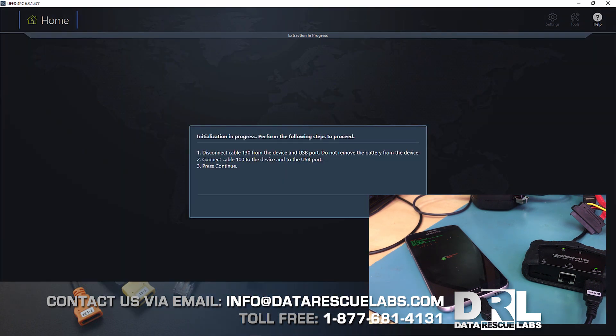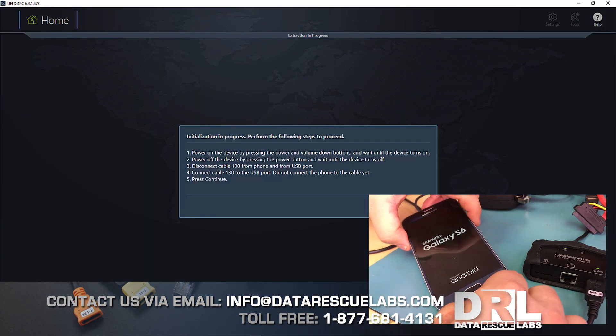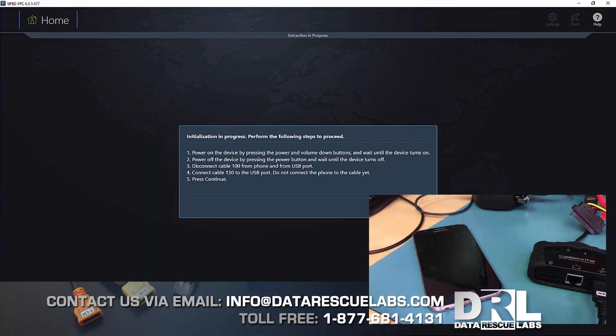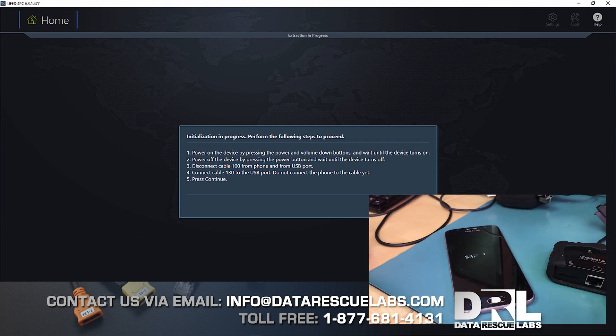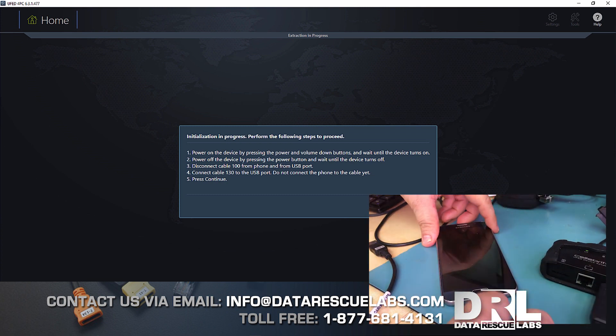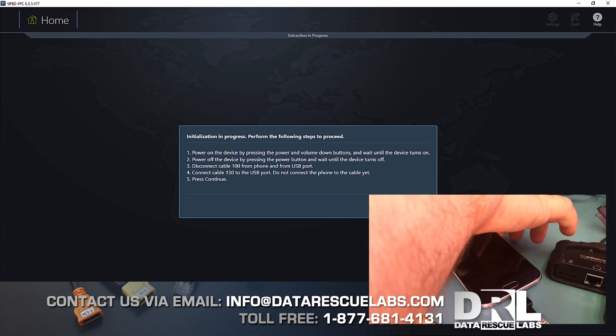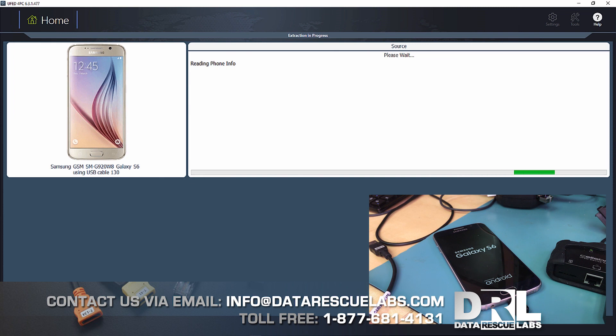There's a lot of swapping of cables back and forth using different types of cables. This initially boots a custom bootloader, then goes into download mode and removes the recovery partition, replacing it with another recovery partition. Once the whole process is done, the recovery partition is restored back to the original state.